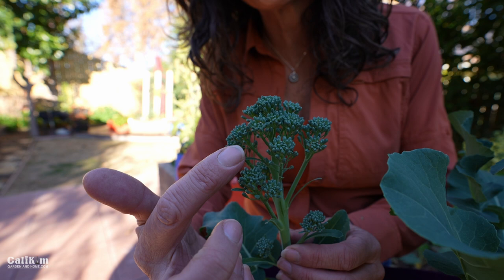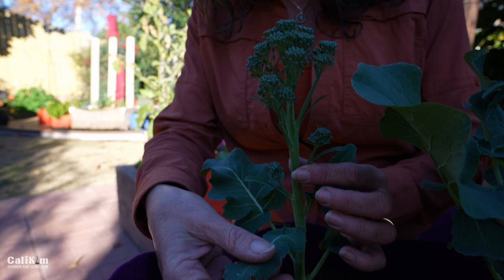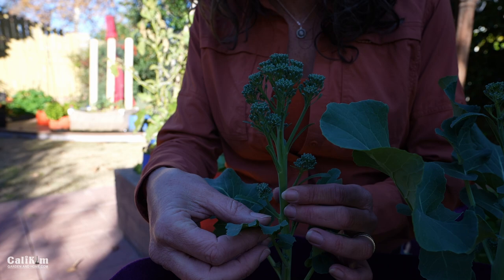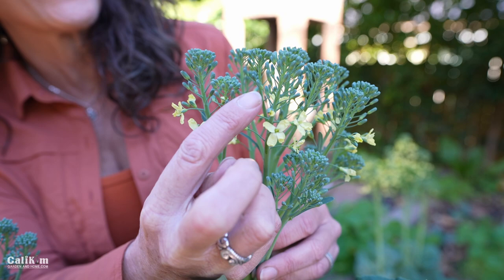These little teeny tiny florets on top are actually small flowers that haven't opened yet, so you can see here the florets are nice and tight. You want to catch it before they open up and start to flower, when the head is a nice vibrant green color and the leaves are a nice vibrant green color. Once you start to see a little bit of yellow on the florets and leaves, it loses a little bit of its flavor. The yellowing on the bottom of the leaves is a sign that it's just getting ready to open up.